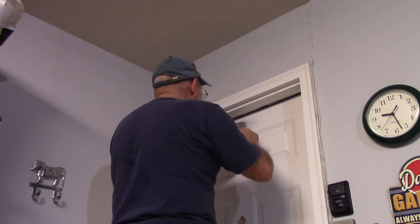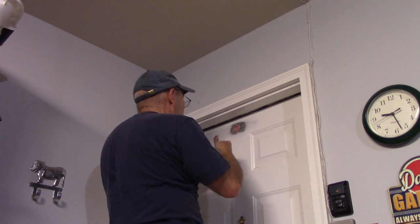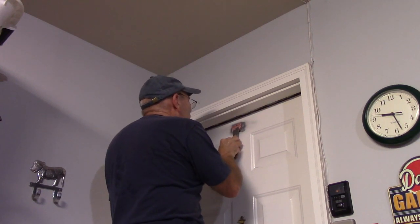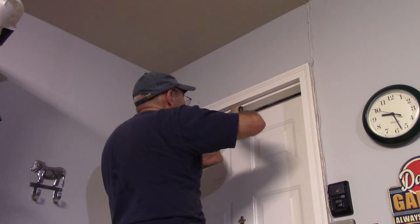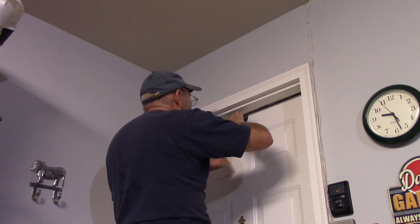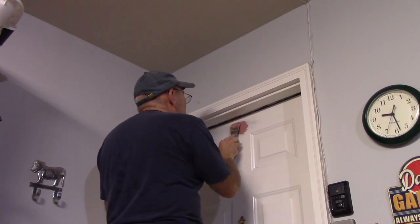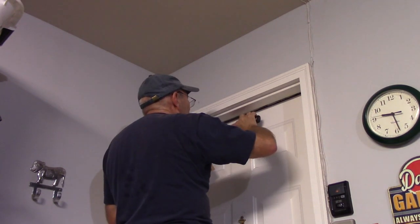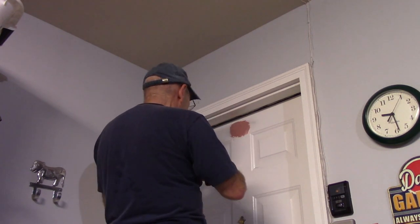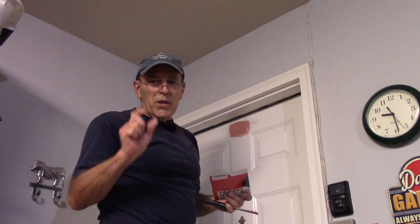Once you have it mixed, go up and put it on the door. When you apply it, push it into the hole so it actually fills inside the hole itself.